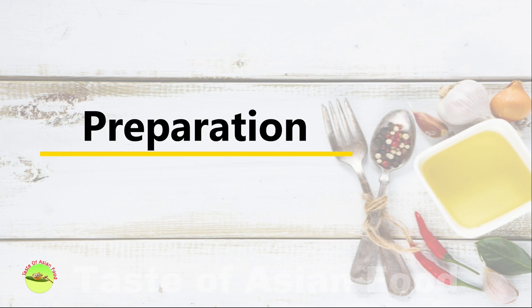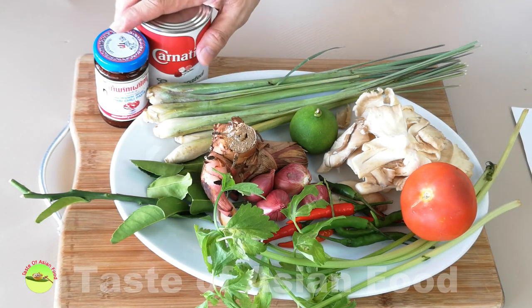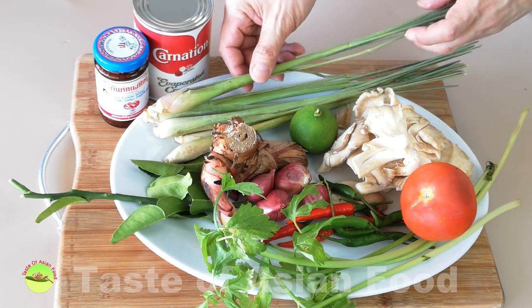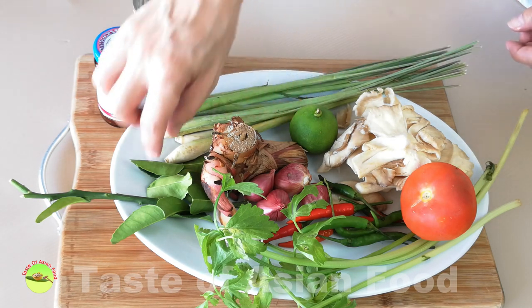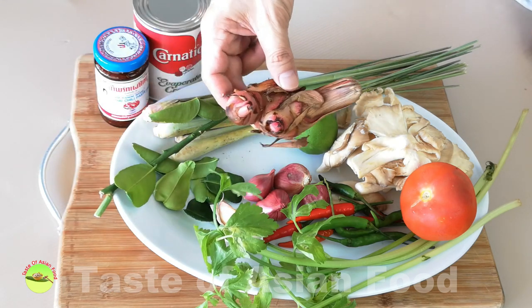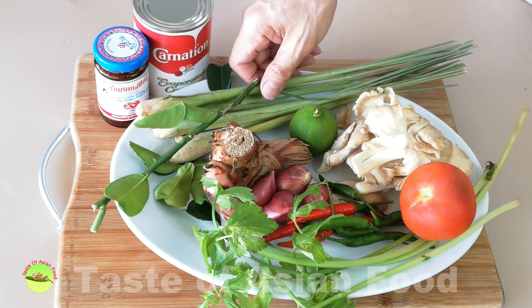I usually prepare all the ingredients first before starting to cook. The ingredients can be divided into a few categories. The first one is the aromatics: lemongrass, kaffir lime leaves, and galangal. This is the trio of Thai ingredients that forms the base of the Tom Yam flavor.